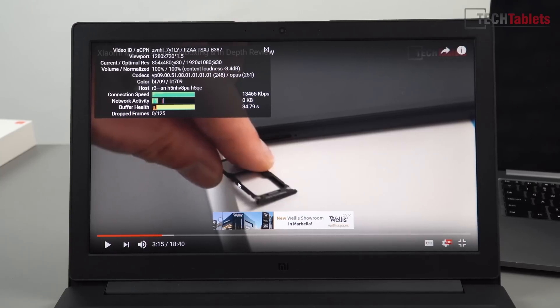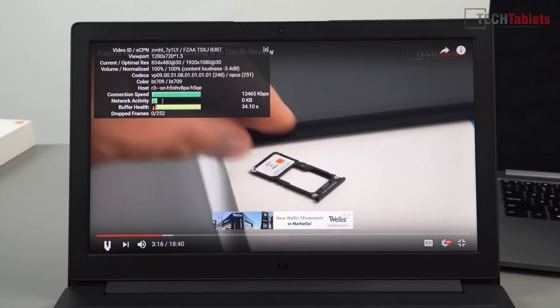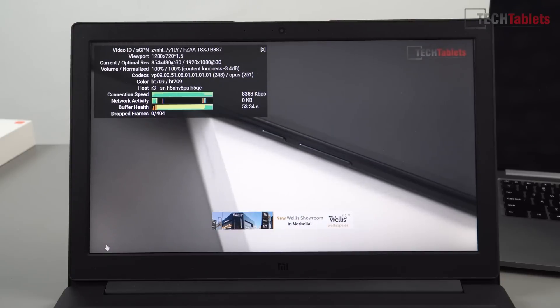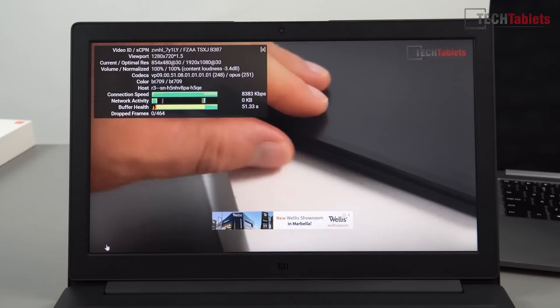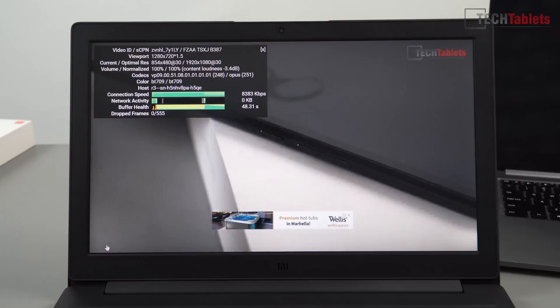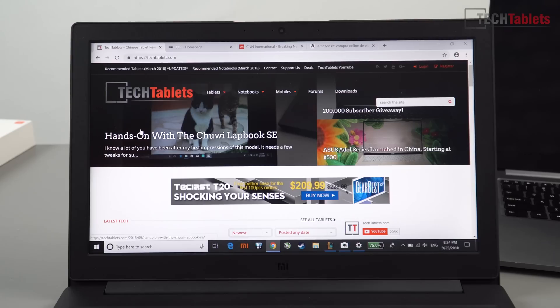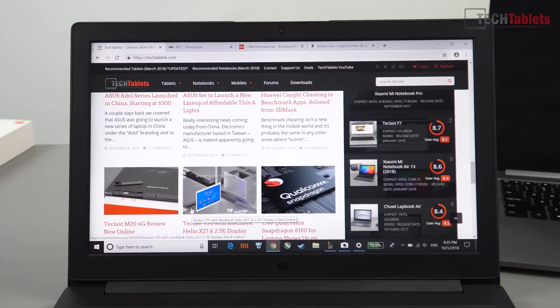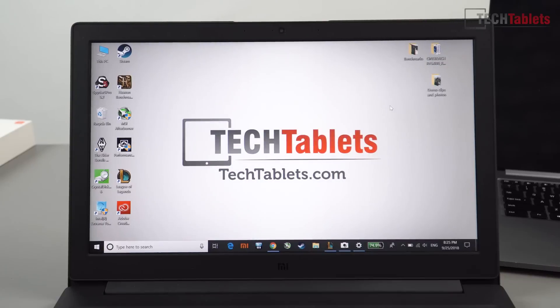General performance of the laptop is as expected for a Core i5 with 4 cores and 8 threads — it's fast. With my 16GB of RAM I can do plenty of multitasking. Streaming 4K video in Chrome is not a problem, no dropped frames. Day-to-day general performance is really good — everything opens up really fast even with a SATA 3 SSD. Scrolling in Edge is good, and Office, Docs, and Excel all open really quickly.